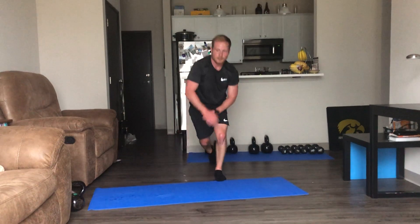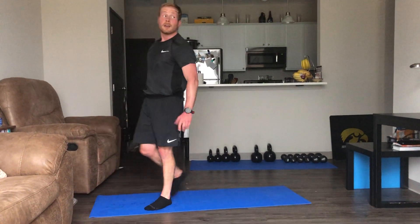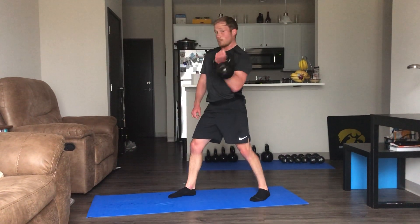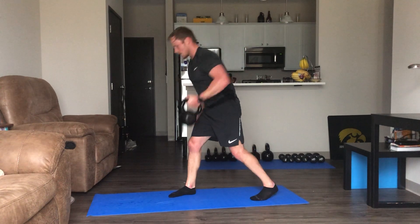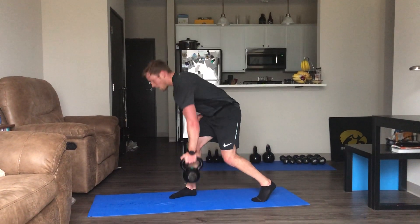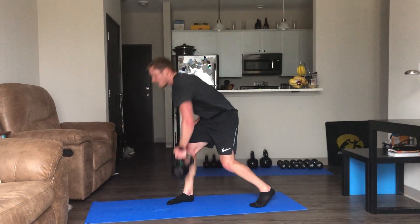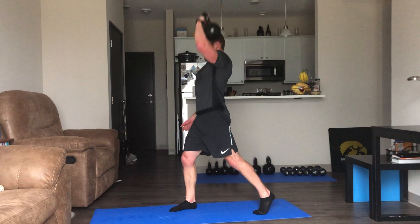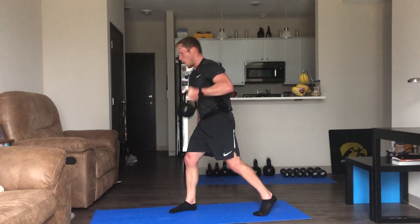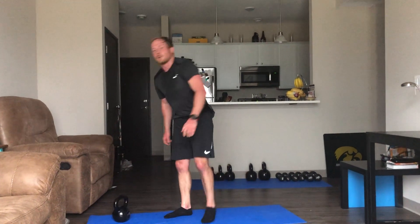Coming up on our last exercise — then you don't have to deal with me for a couple days. Go on the left side — row, press, 20 seconds, here we go. Row, press, row, press — there we go, 10 seconds, keep moving. You guys are doing good. Awesome — good job everybody!